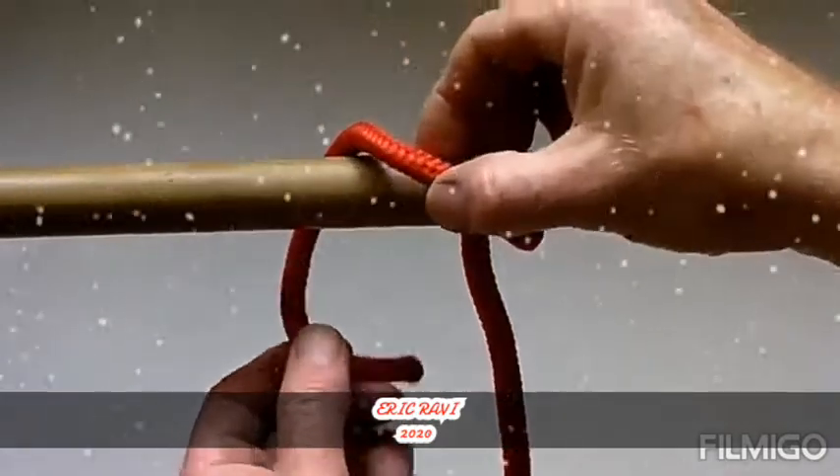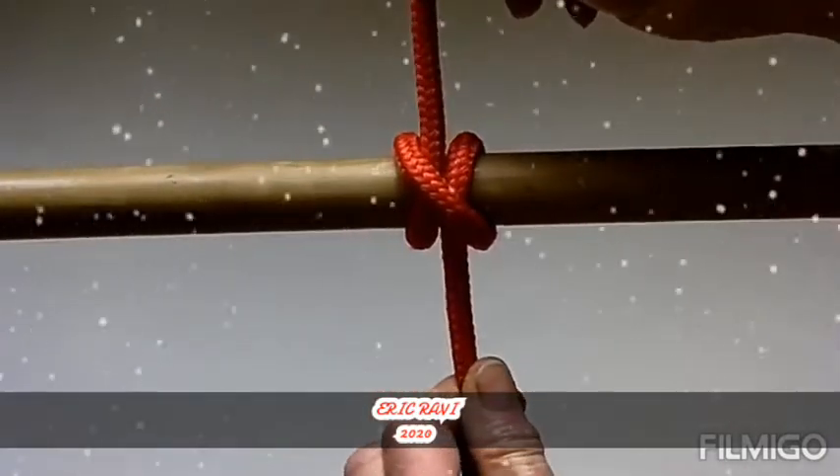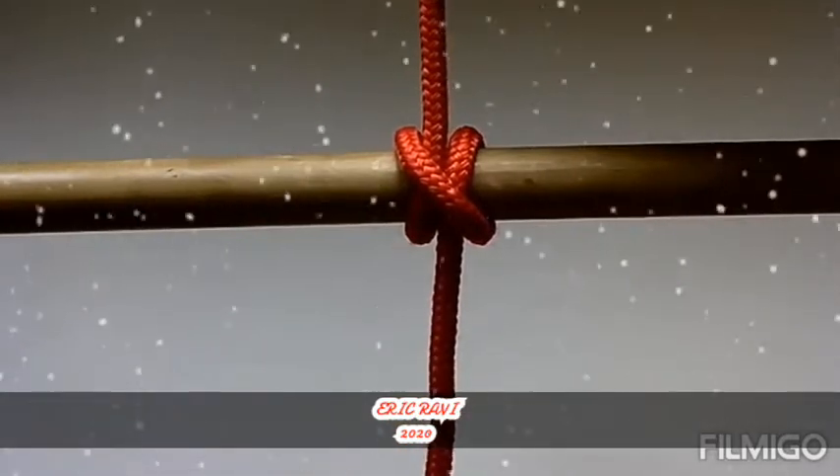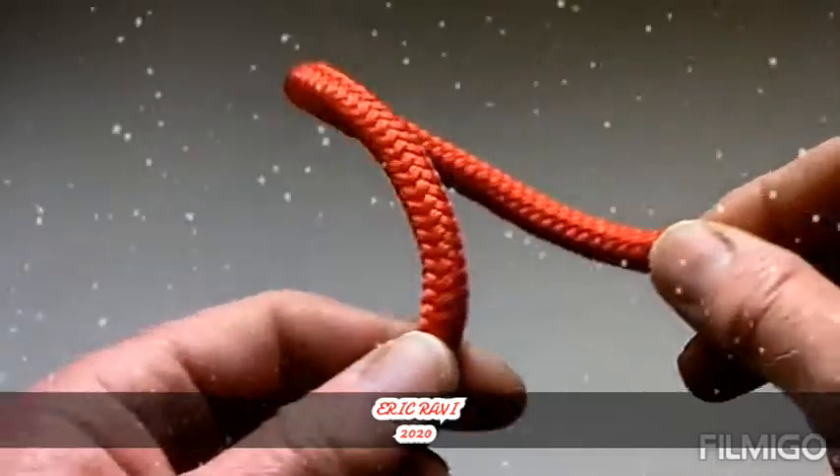However, as a hitch it should be used with caution, because it can slip or come undone if the object it is tied to rotates, or if constant pressure is not maintained on the line.